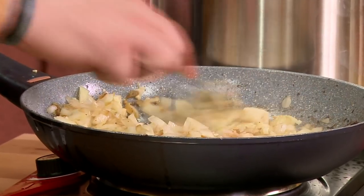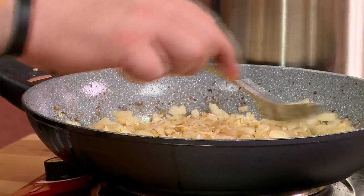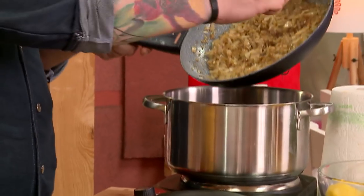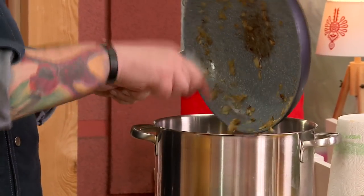Kolega, widzę, wszystko za mnie robi. Ja tu dzisiaj gościnnie występuję. Kolega łyżką miesza, mięso obsmaża, a ja tu po prostu gościnnie stoję. Ja tak patrzę na tą cebulę — ona się ładnie poszkliła, to może przełożymy ją do garnka i zakryjemy wołowinkę. No i to jest ten czas, kiedy przerzucimy paprykę.